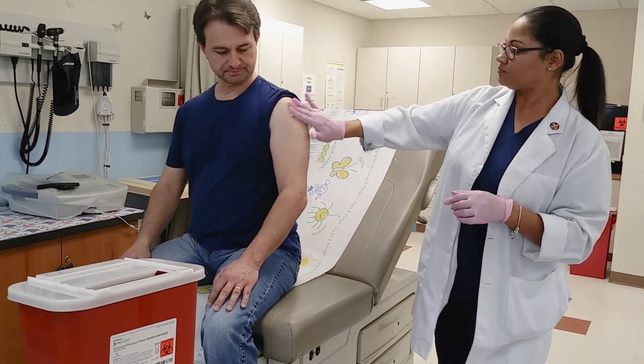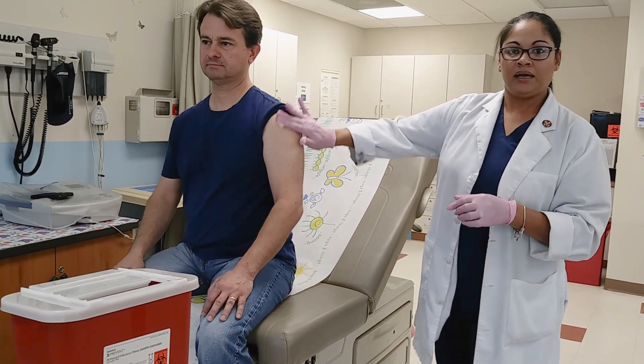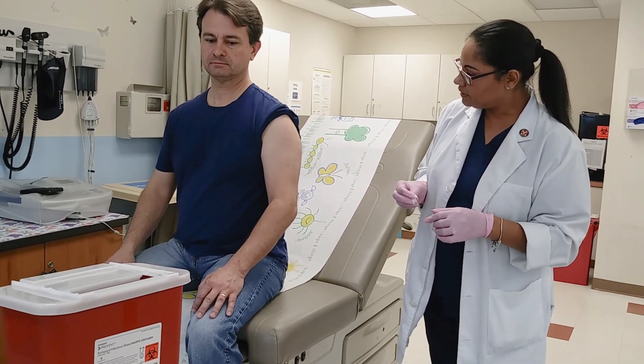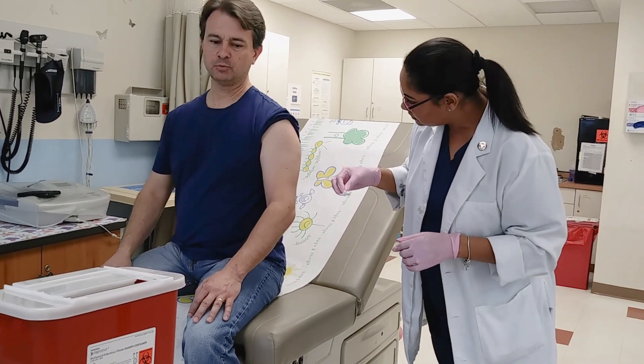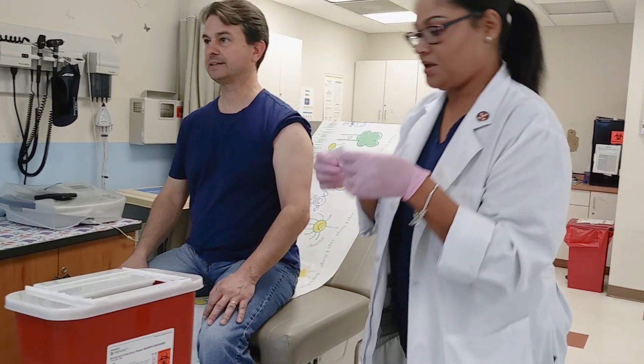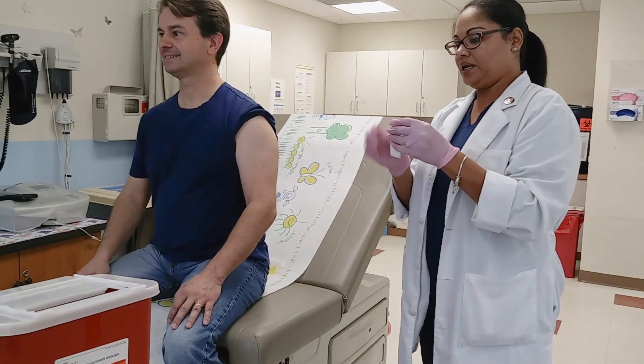How was that? Awesome — didn't even feel it. If we need a Band-Aid, you can ask the patient if they'd like one. I don't see any bleeding. Would you like a Band-Aid, sir? He wants a Band-Aid. I don't have any Superman ones, but I do have regular Band-Aids.